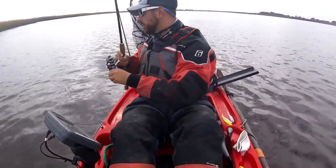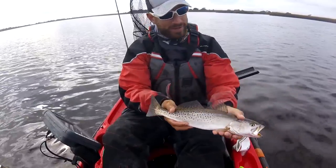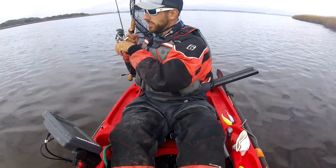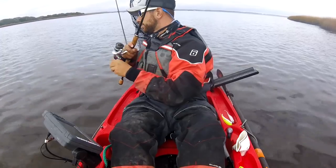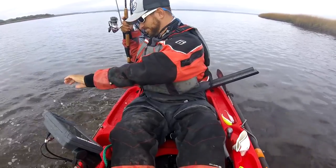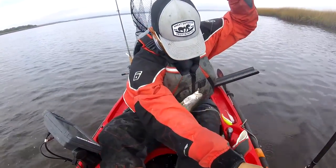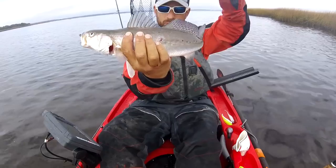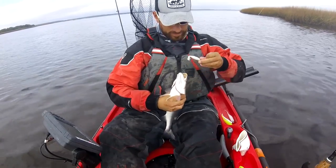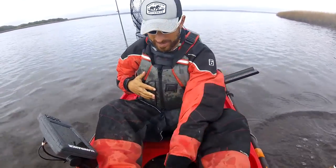Nice fish — that one we got on the swimming mullet, but we'll put them back. He doesn't have many spots on him, missing a couple. That looks more like a weakfish. Pretty unique pattern on that guy.